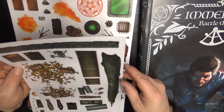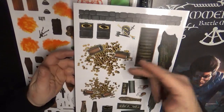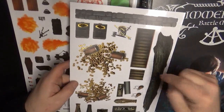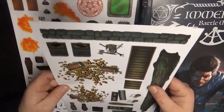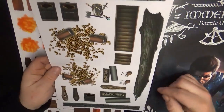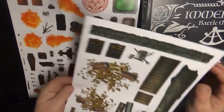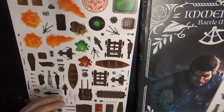First, we will look at the stickers. The stickers are nicely colored with a foil for gold — nice and shiny. We have staircases, a large log as a room feature perhaps, bags of coins, sarcophagi, a wall to further create separation within the boundaries of the map, and a few open treasure chests. This is but the first sheet.